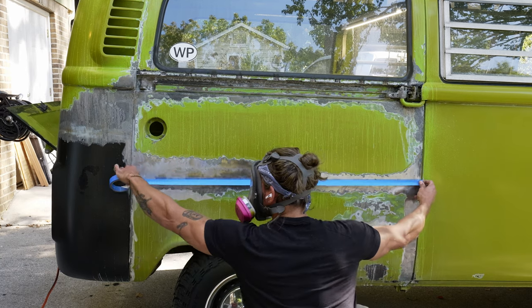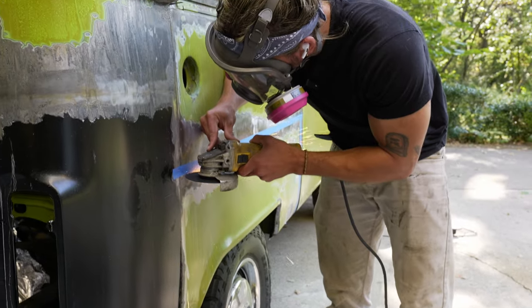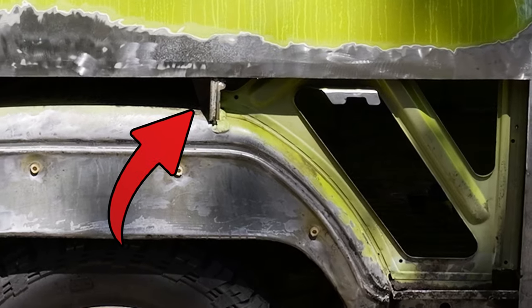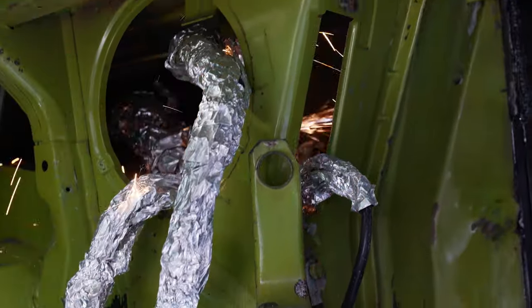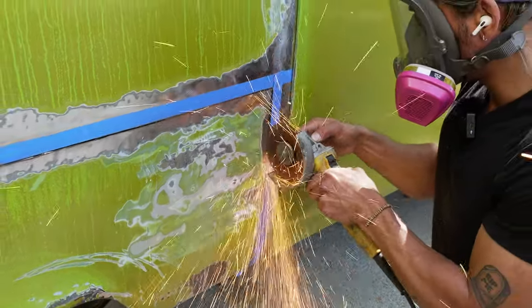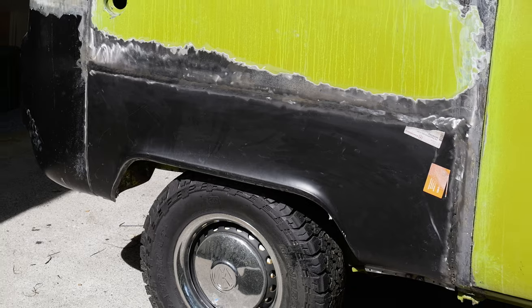I like to use masking tape to mark off my cuts as it's a lot easier to follow than a sharpie. When it comes to cutting sheets of metal off your bus, you want to ensure that you don't cut too deep as there are often structural supports hiding behind it. If your gas tank is in place, make sure to isolate it from all the sparks that will be flying into your engine bay. For the vertical cut I decided to do it on the inside of the C-pillar, because whenever you can keep your factory seams it makes your repair look a lot better and it's a lot easier to get it to fit correctly.